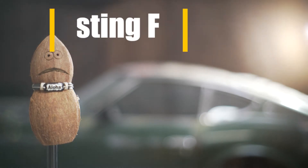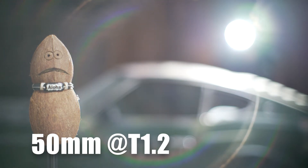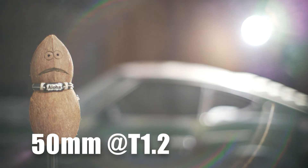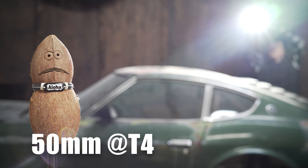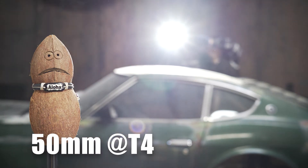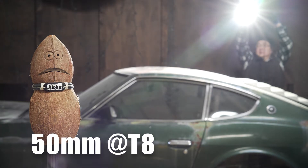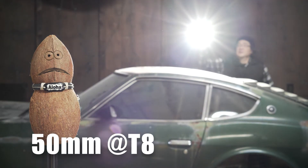Moving on to a flare test — a ghosting flare test — we do see wide open that we have these unusual, very large concentric flares, rainbow-like, with a kind of odd shape. It's kind of interesting, though it could be distracting on some shoots. At T4 we're getting some more conventional ghosting flares on the bottom left, although that shaft of light reminds me more of a veiling flare. At T8, we again get that strong shaft of light effect, which is kind of cool but could be distracting depending on the shot.